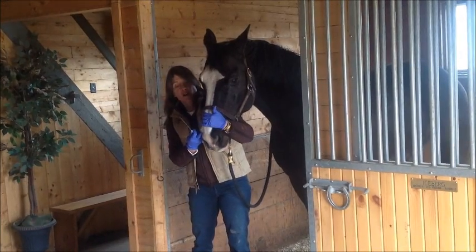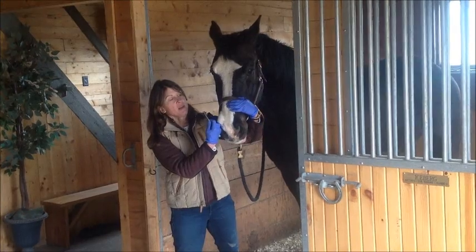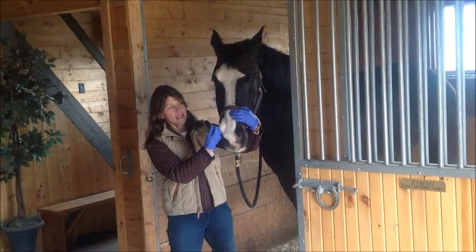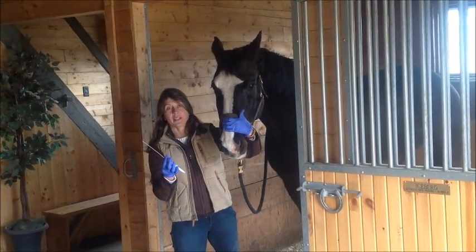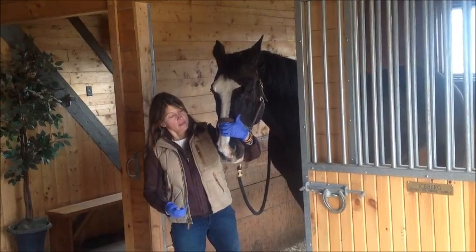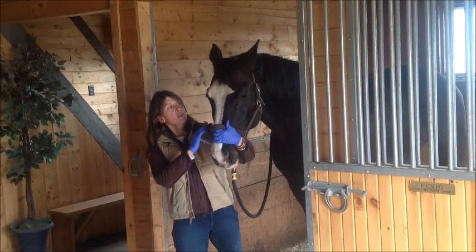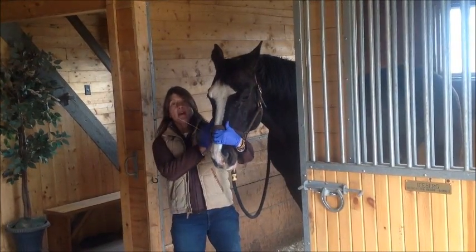This intranasal applicator is going to go up the horse's nostril. There's something called a false nostril right here — if you put your finger in about two or three inches, it's a little sack and it ends. So if you put the tube up in there, your fluid isn't going to go anywhere. The idea is to get this up there and give it a good plunge, and then the fluid will spray up into the nasal passages and into the back of the throat.